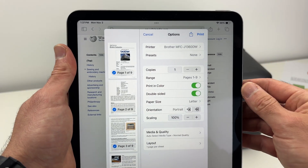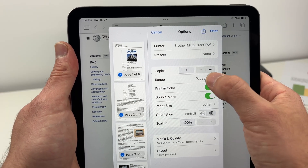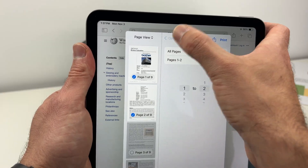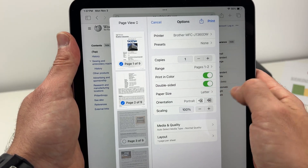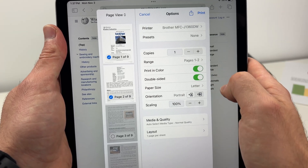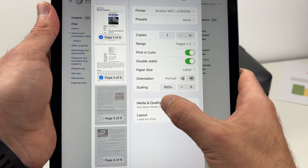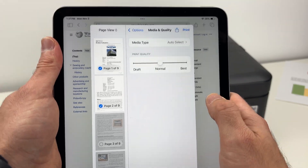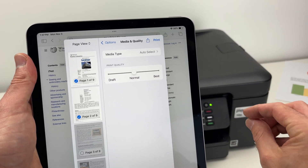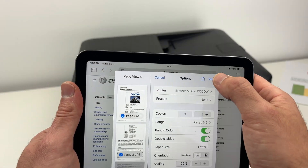Now just do the same usual things you do to print. Select the number of copies, the page range — let's say I just want page one and two. You can print in color or black and white, and you can print on both sides of the page by selecting double-sided. Select the paper size. And importantly, tap Media and Quality — if you're going to print pictures or want the best quality, it may take a bit more time, but drag and select Best.